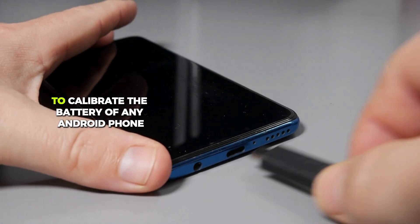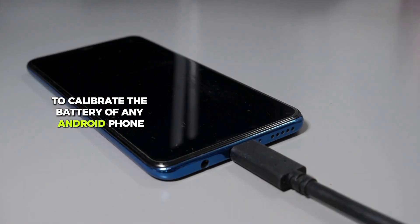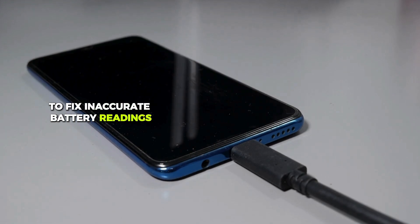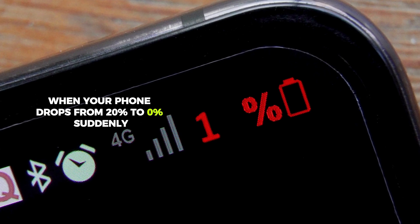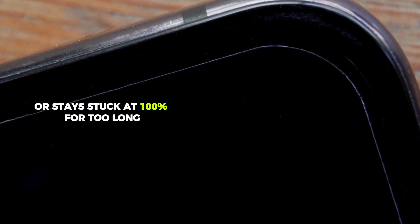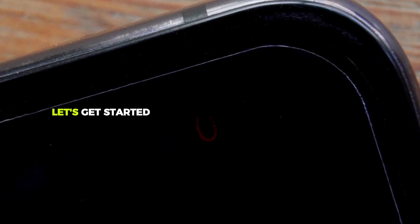In this video, I'll show you how to calibrate the battery of any Android phone to fix inaccurate battery readings. For example, when your phone drops from 20% to 0% suddenly, or stays stuck at 100% for too long. Let's get started.